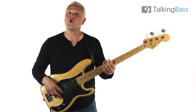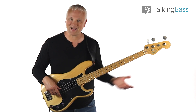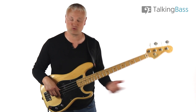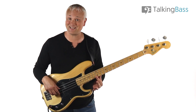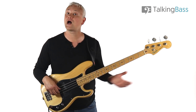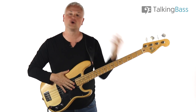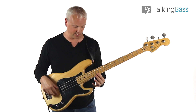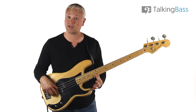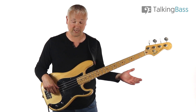First things first, we need to quickly run through the technique. When we make a regular natural harmonic, we lightly touch the string at a certain magical place called a node. So we find a node — there's one here at the 12th fret — we lightly touch the string with the fretting hand, then we pluck the string and we release the finger. We don't need any hands there at all; we don't push the string down at all. This isn't like fretting a regular note — we just touch the string lightly with the finger on the node with the fretting hand. We pluck and release.